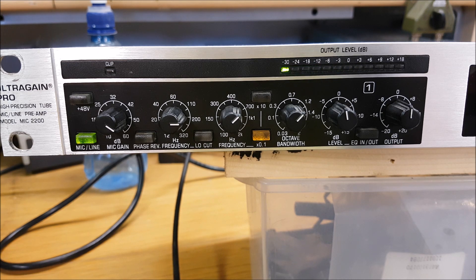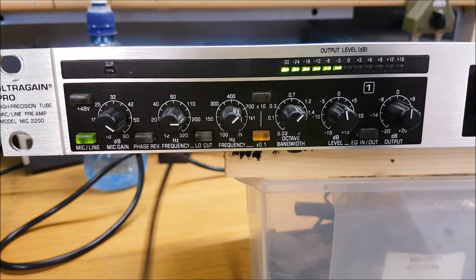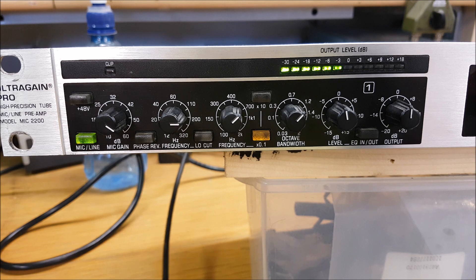That's pretty much it for the Behringer MIC 2200. We'll come back in another video and have a look at the MDX 2600 compressor and explain what it's used for. Hope you enjoyed the video — give it a thumbs up if you liked it, thumbs down if you didn't, either way I don't mind. Leave a comment, and if you're new here be sure to subscribe. This is George EI7KO, 73 and bye bye.